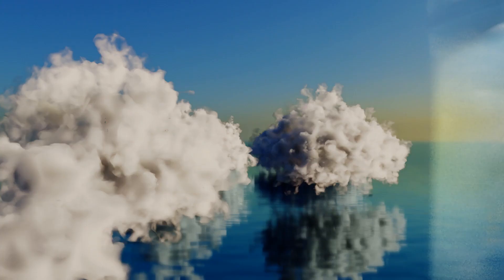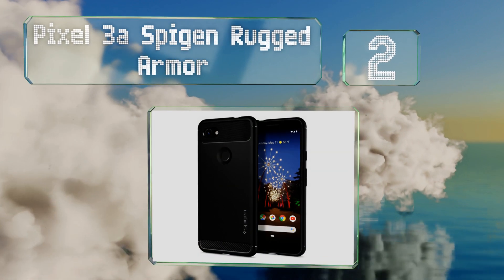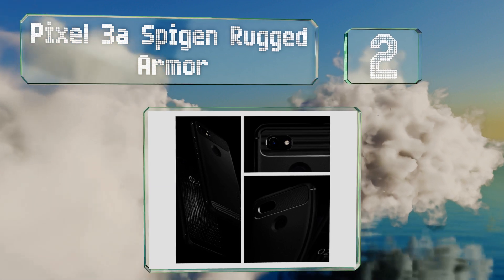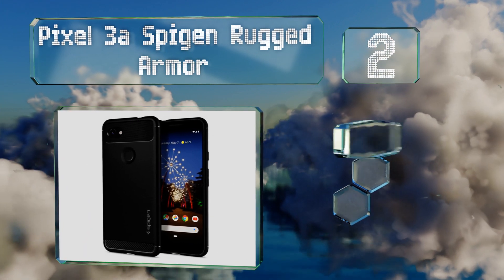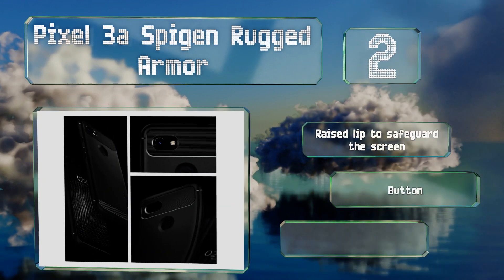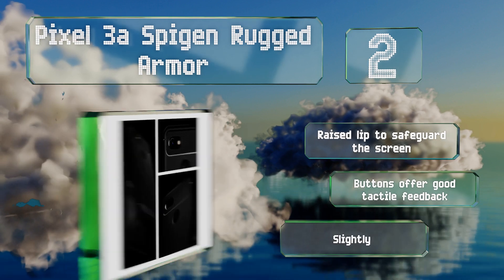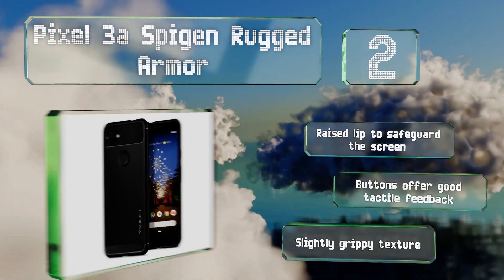At number two, the Pixel 3a Spigen Rugged Armor is ideal for those trying to maintain a slim profile without sacrificing too much protection. It slips easily into a pocket yet utilizes air cushioning technology to absorb impact energy. It features a raised lip to safeguard the screen, buttons that offer good tactile feedback, and a slightly grippy texture.